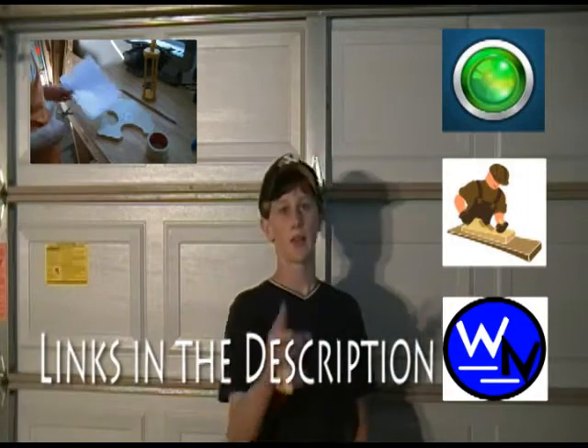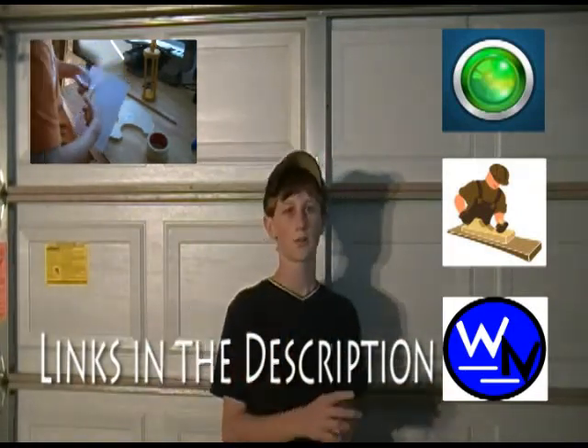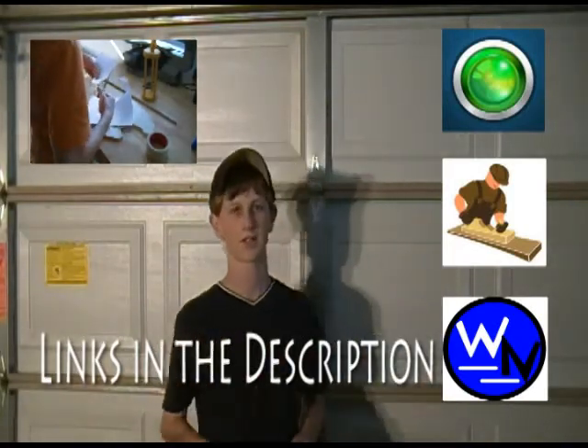Make sure you check me out on Keek, over at Woodworking Nuts vlog, and on Rubberjacks. All the links are down in the description. Thank you for watching!